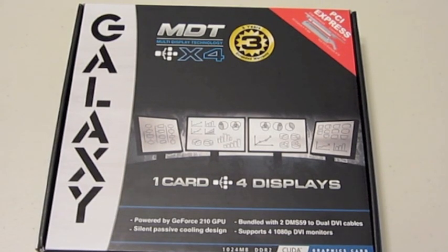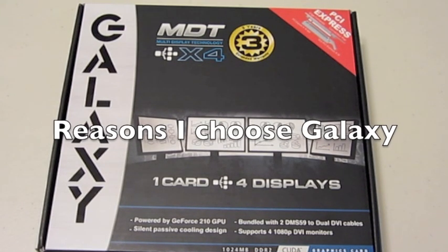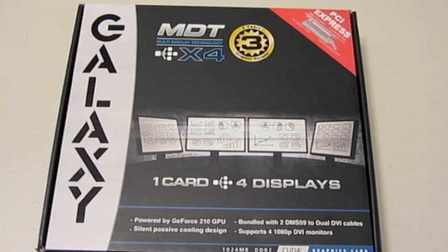A 300 watt power supply, Intel Pentium 4 or AMD XP processor or higher, and 200 megabytes of hard drive space and a gig of RAM.